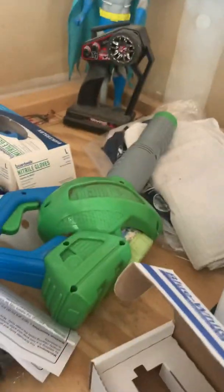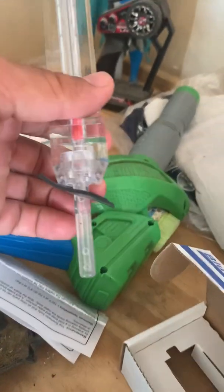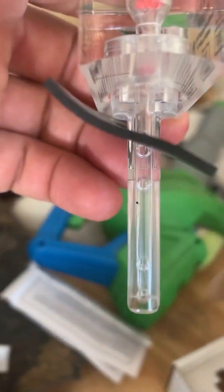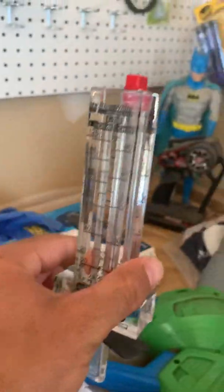This is the other brand — a different style. The flow comes in through this side, goes through these tiny little holes if you can see them there, and it pushes the float up to show you the gallons per minute.